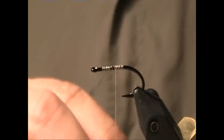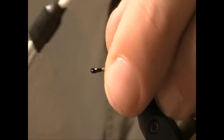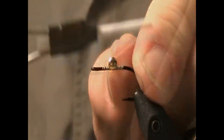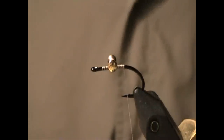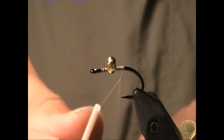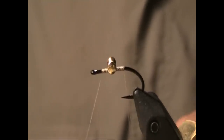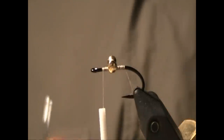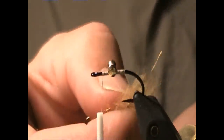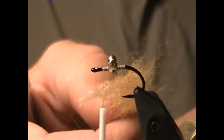I'm going to use the same size hook and the same size Dazzle Eye or dumbbell eye, but this time I'm going with the gold colored one instead of the black. This color variation is more popular, although I tend to use the black more than anything else — the crayfish or rust orange is definitely the best selling one. The dubbing I'm going to use is the same Whitlock's SLF but this time in the Red Fox Squirrel Nymph Abdomen color.